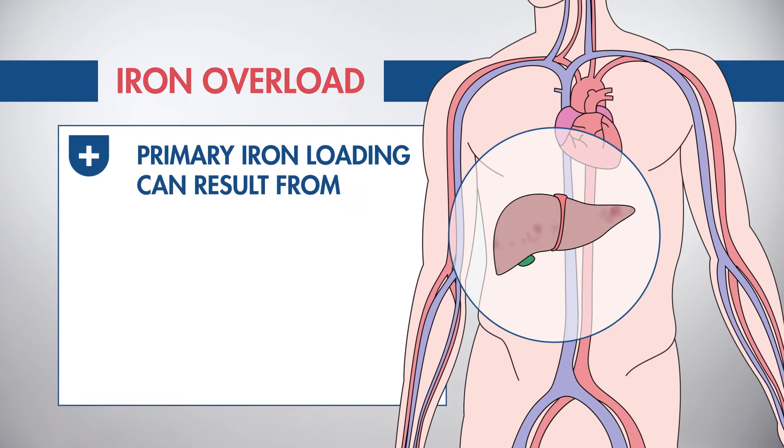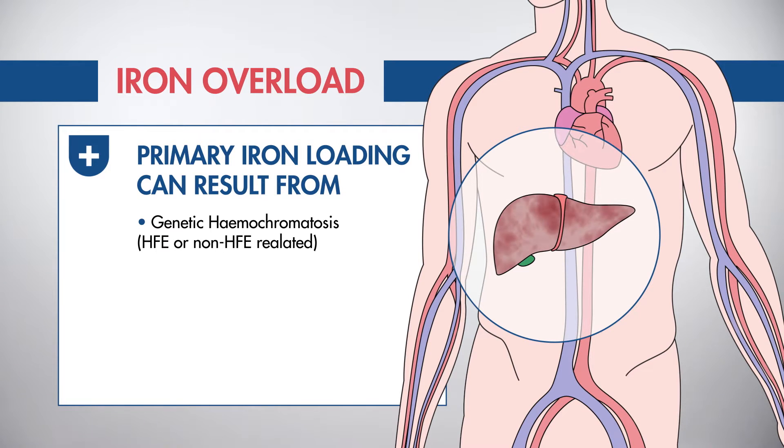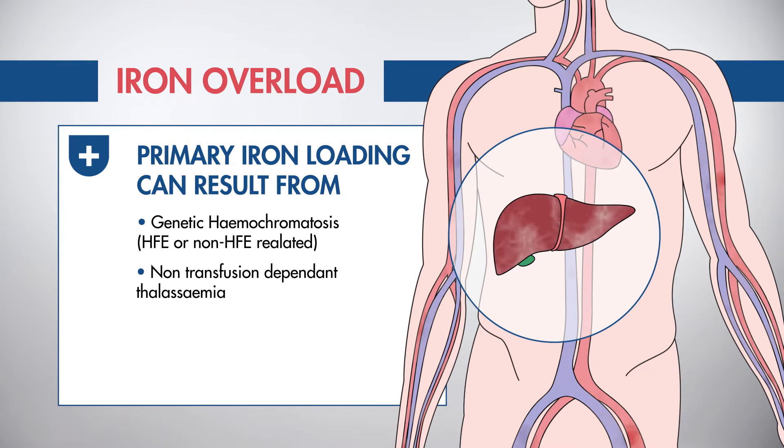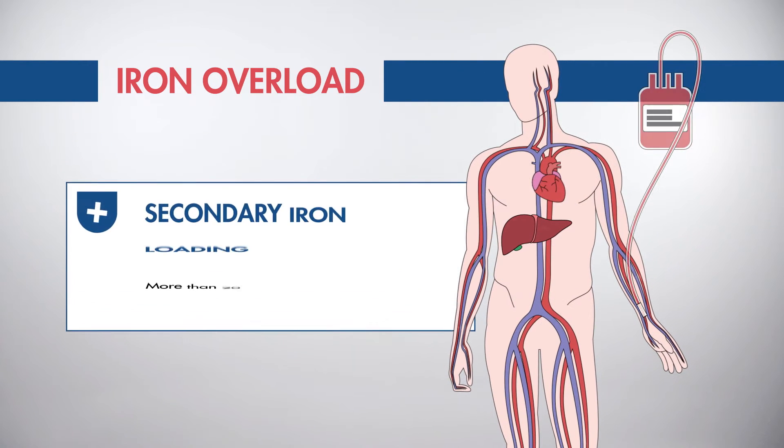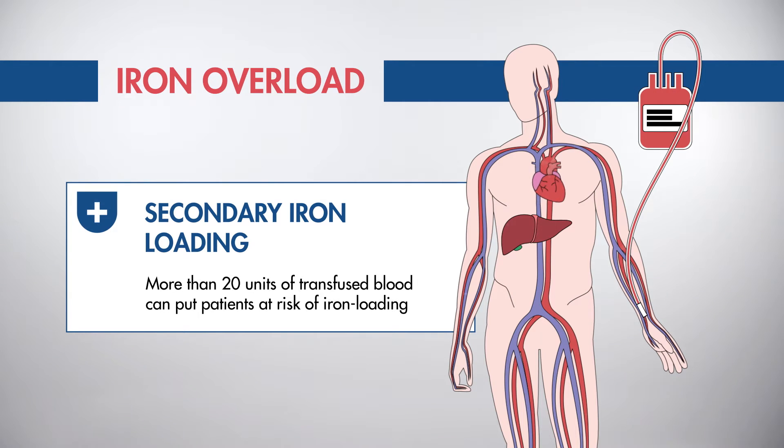The liver is the body's primary iron storage site. Controlling LIC can help avoid iron loading in the heart and other organs. More than 20 units of transfused blood can put patients at risk of iron loading.